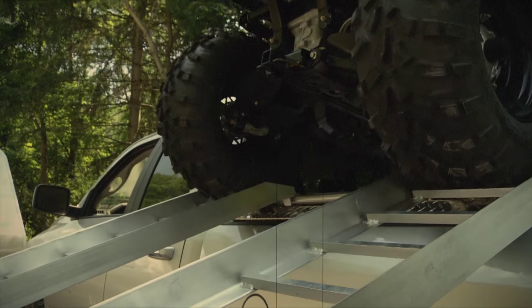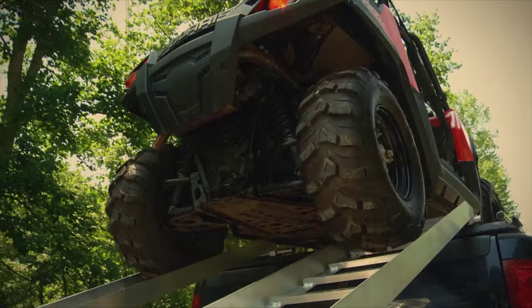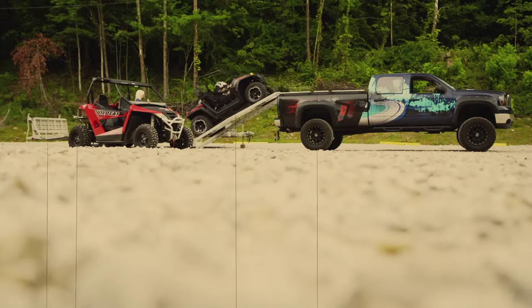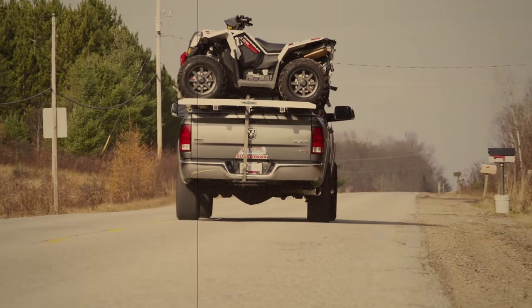We travel a lot, both personally and for the show, so we put a lot of miles on our trucks. We use them to their full capability, and we believe a truck isn't completely capable until you install a Diamondback cover. With Diamondback, you get so much more than just a unique way to carry your ATV or side-by-side.